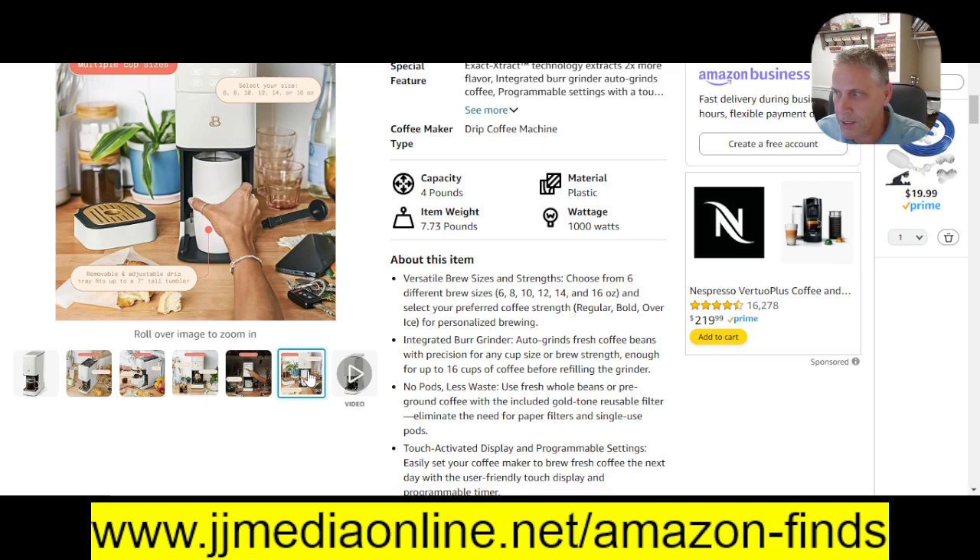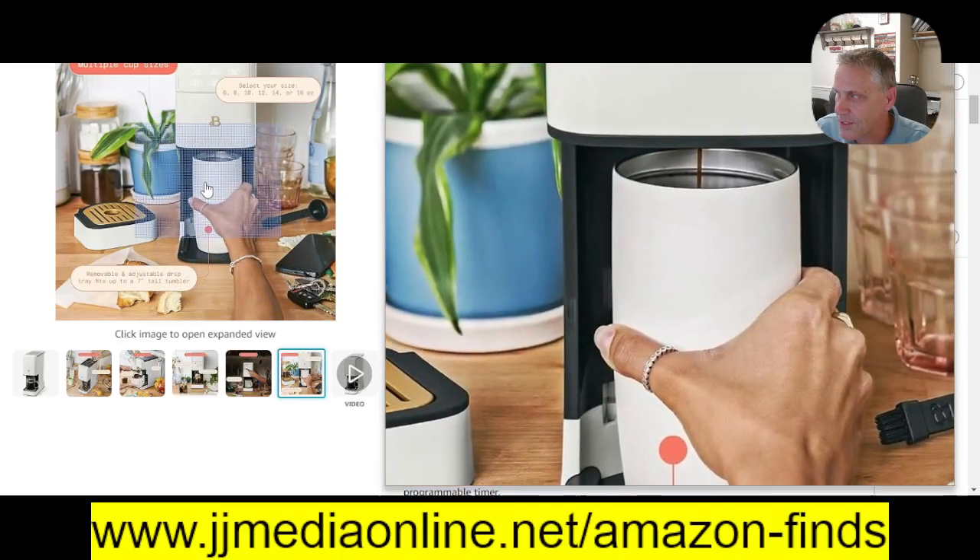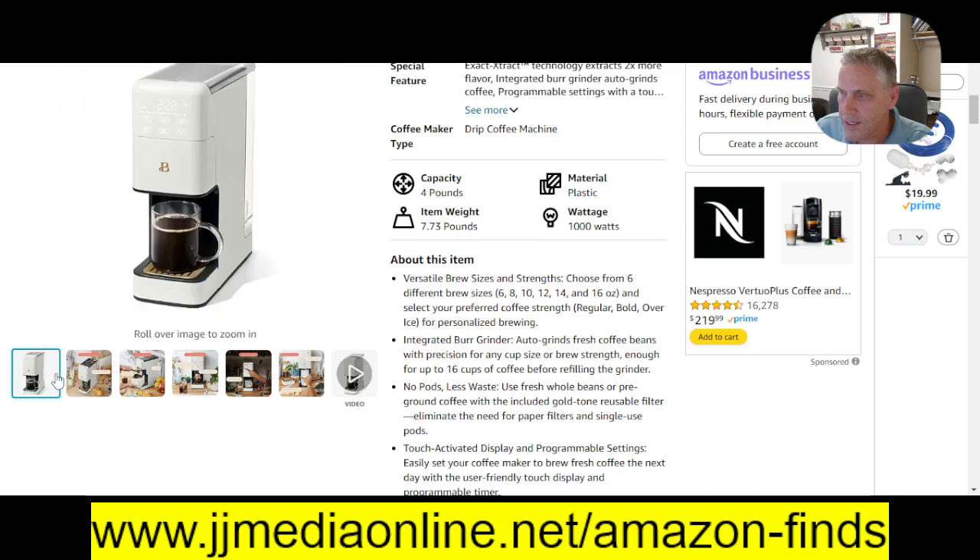This is what I do — pull the bottom out here, pull this out, because I have a coffee thermos for it to fit in there.